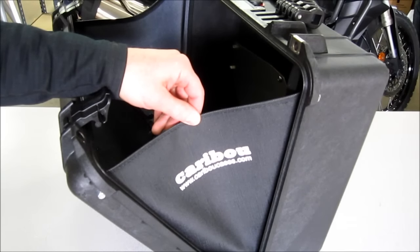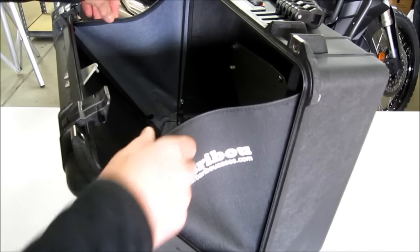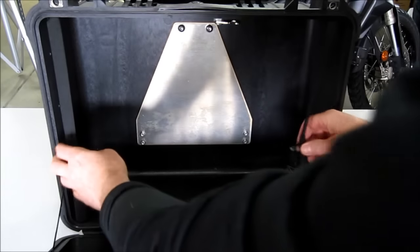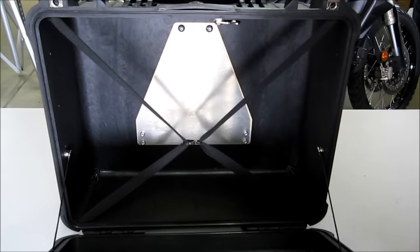Our optional Caribou case liners give you the best of both worlds of side loading and top loading luggage — nothing falls out. We also install our gear retention straps, which have a clip in the middle that holds your gear into the main cavity of the case.